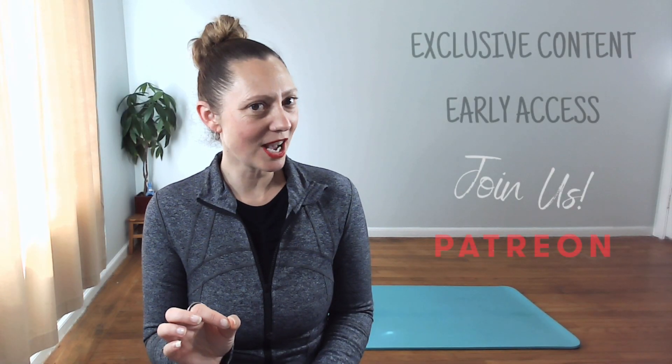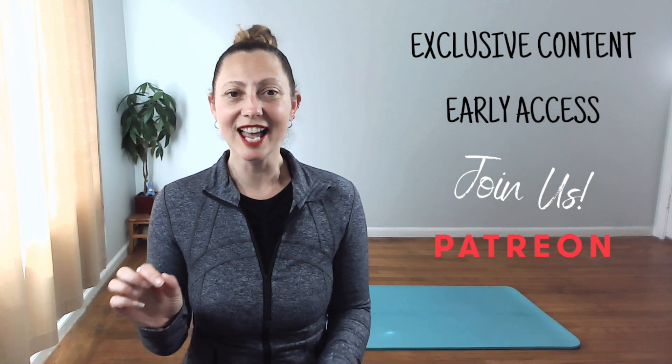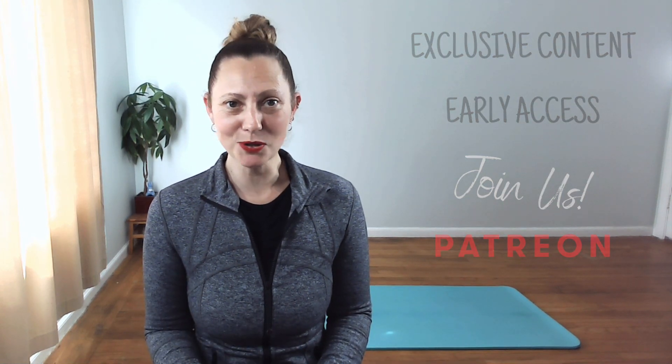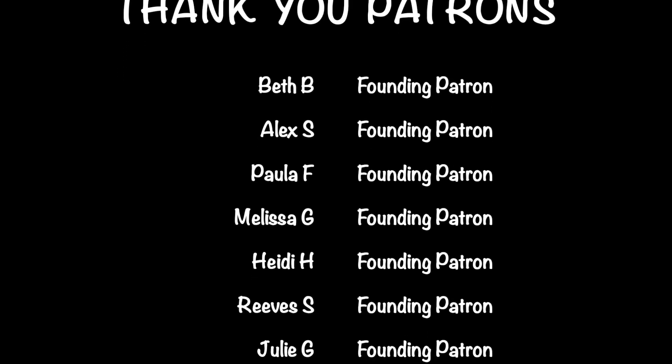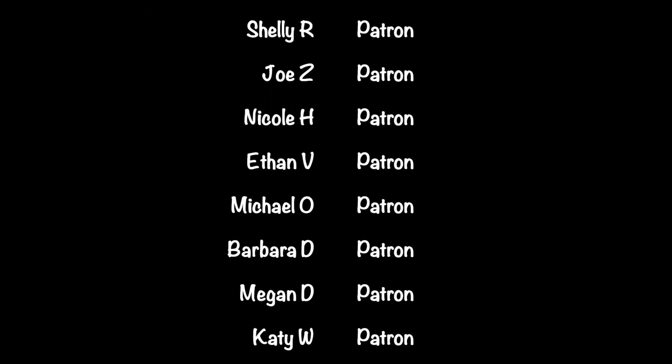Are you ready for exclusive content, early access to content and other perks? Join us on Patreon. Click on the link in the description of this post for more. Special shout out to my vital seven stars — thank you for making this video possible. See you soon. Bye.